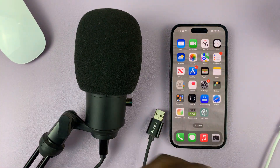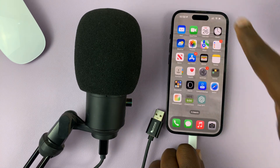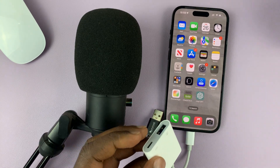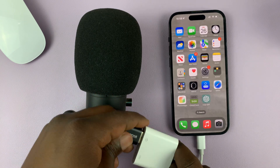All you need to do is connect the lightning part of that connector into the iPhone, and then on the other side connect your microphone. As simple as that.